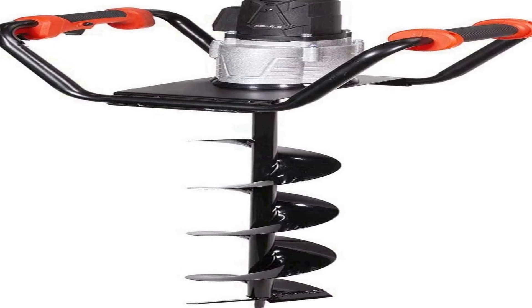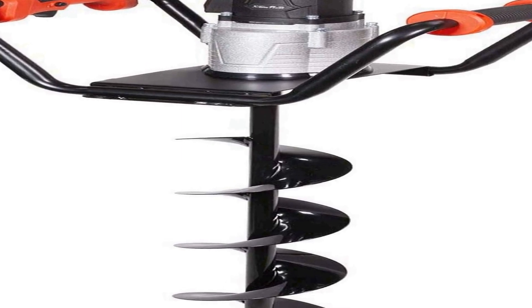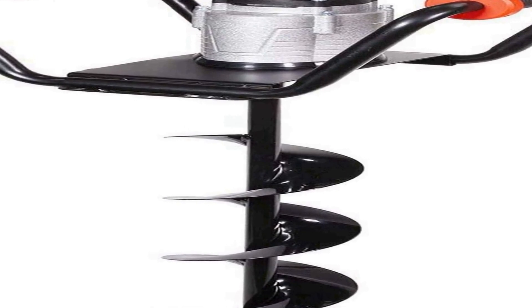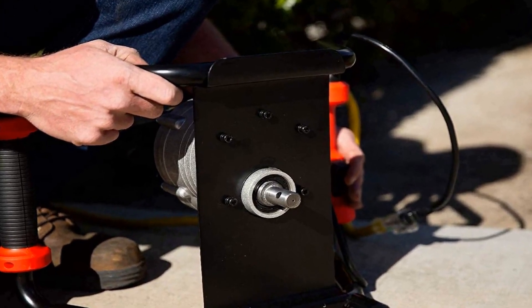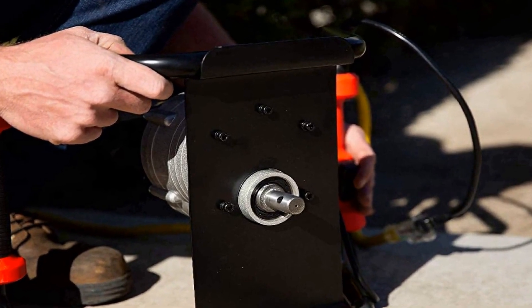Strong and durable — the auger drill bit is made of high strength manganese steel, built to withstand impact, extrusion, material wear, and other bad working conditions. Sprayed with durable black paint to resist rust and corrosion, ensuring a long lasting service lifespan.